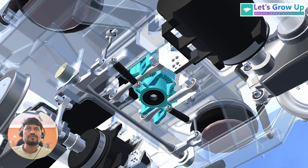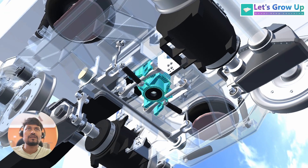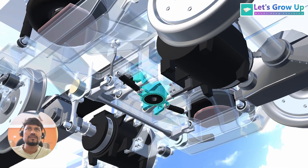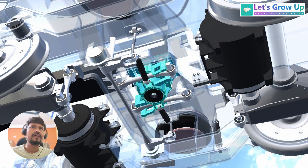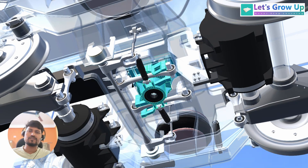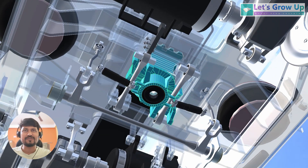You can observe the full working of the traction center. I hope this video will help you learn about the traction center. If you think this video is helpful, share your comment and inspire me to create more content. Thank you so much.